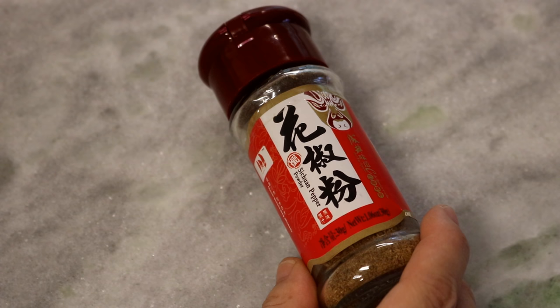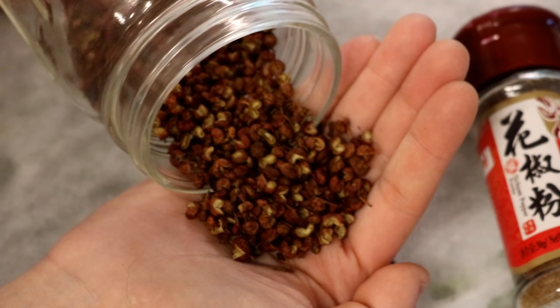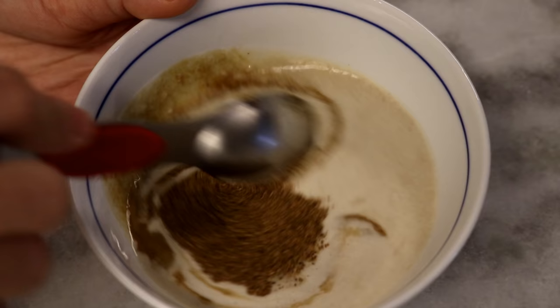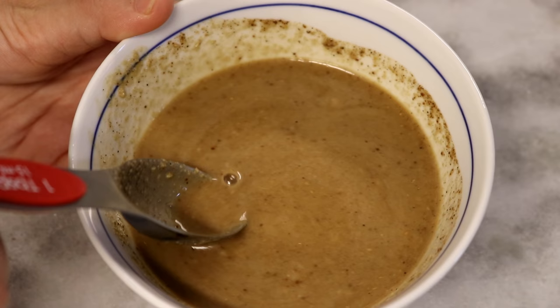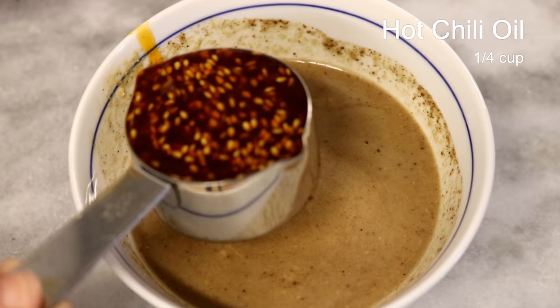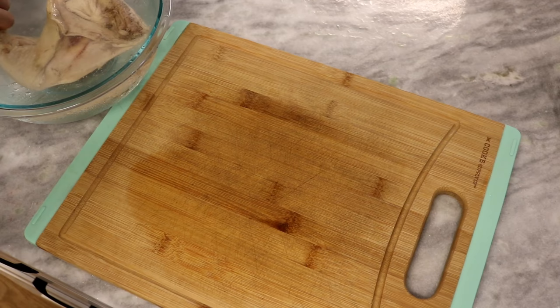This Sichuan peppercorn powder — we call it hua jiao in Chinese. It gives you a numbing and tingling effect. If this is the first time you are trying hua jiao, you might want to use a small amount and see how you feel about it. The powder form might be a bit harder to find compared to whole peppercorns — you can lightly toast them first and then grind them up; it will work the same. Mix the sauce and give it a taste to adjust the flavor. It should be a lot saltier than your normal taste. Now add the chili oil — depending on your preference, I will add a quarter cup. Give it a final mix and set it aside.